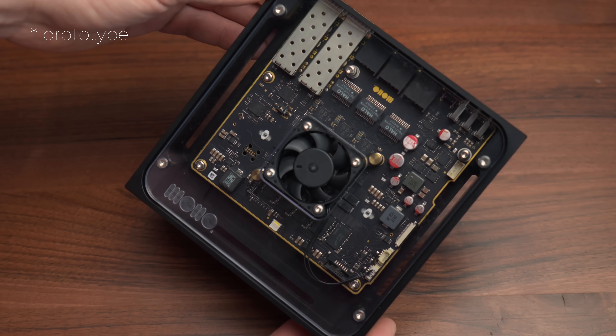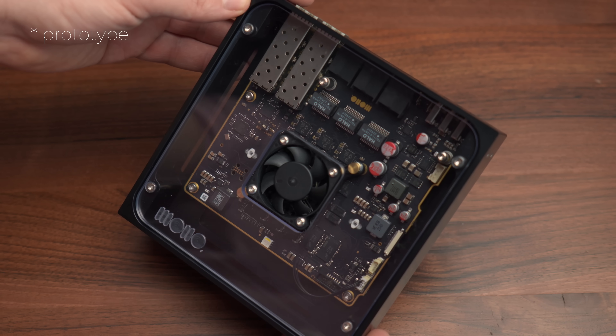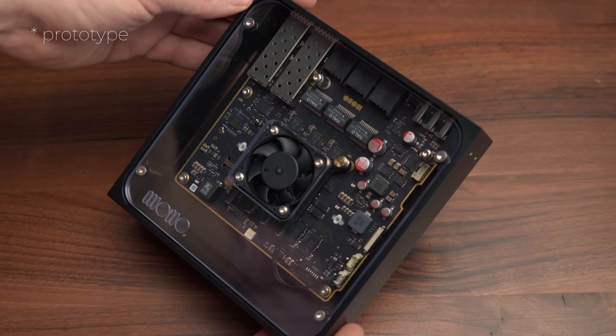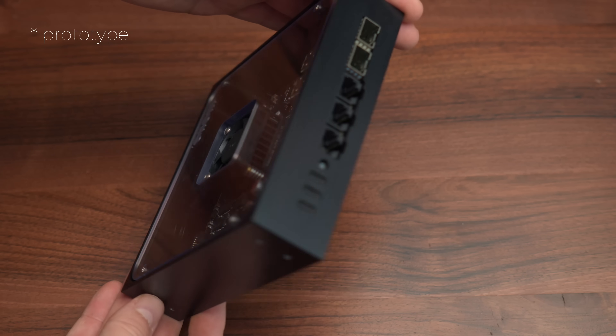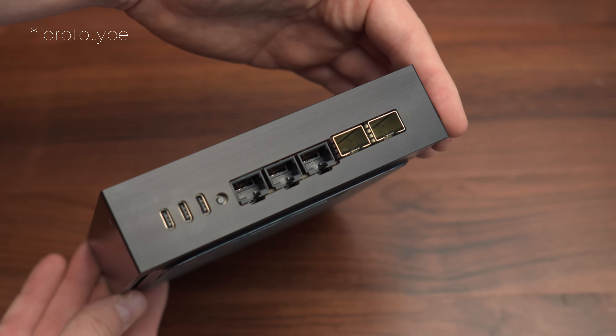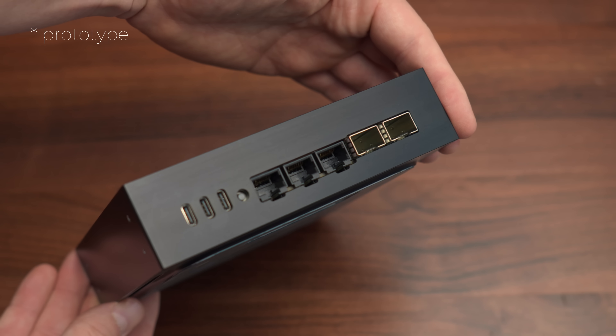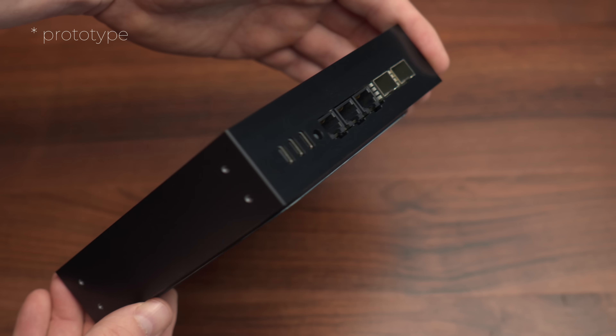Meet Gateway, a 10 gigabit router that me and my friend started developing in March of 2024. Today I can finally show it to you — well, the development kit version, which is the best version of this device that will ever exist, because we've literally thrown everything we could onto the PCB with zero price optimizations. Is it overkill for a home router? Yes. But is it awesome? Absolutely.